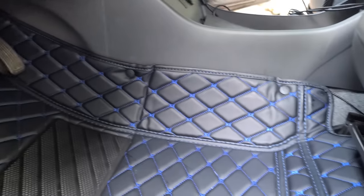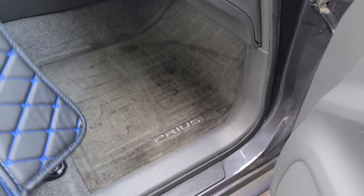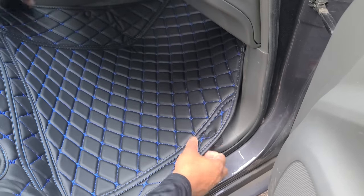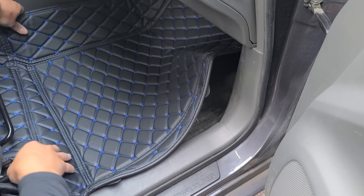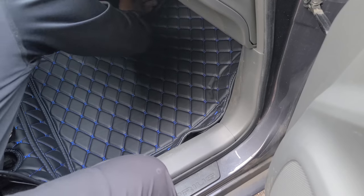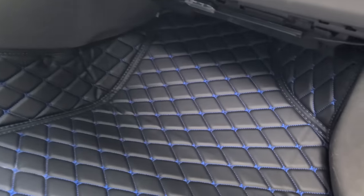Raised edges give maximum coverage and protection. They are cut from pristine eco-leather material which will not melt in extreme heat or crack in extreme cold weather. Here we have your passenger side.